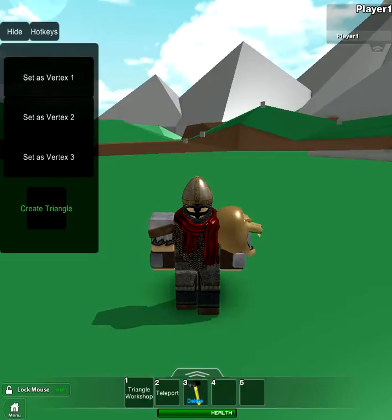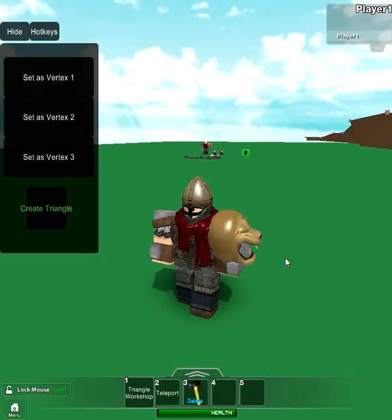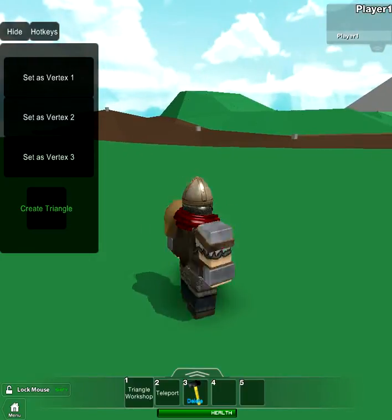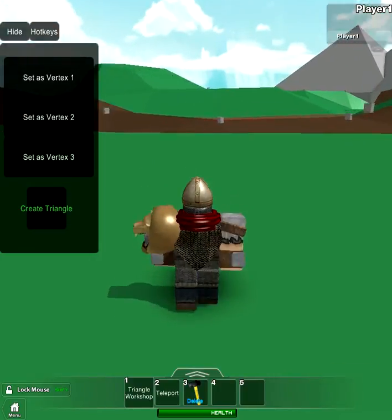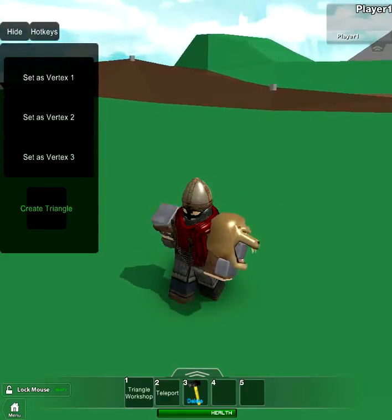The Triangle Workshop Tool — I don't know where it originally came from or who originally made it, but I found it on free models. I have it in my models. My guy is Giovanni De Lazio. I'll have it spelled out in the description.